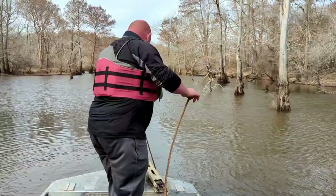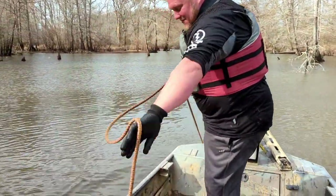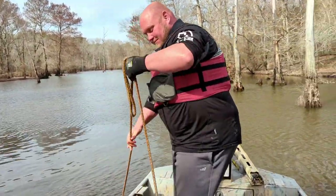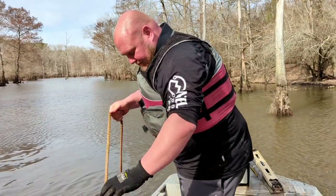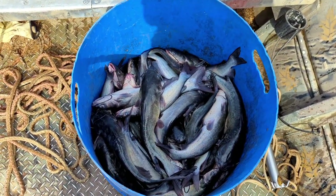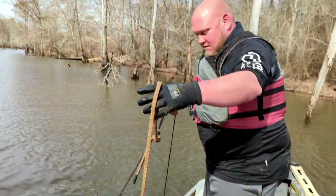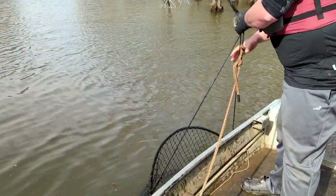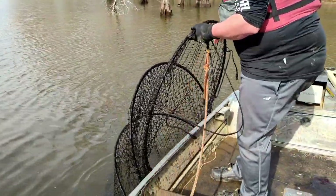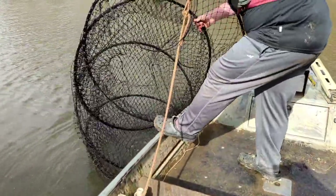I'd try to stay out of the water today. It's been down in the 20s the last couple of nights, I'm pretty sure it's a little colder than it was a couple weeks ago. Doing pretty good today - raised two nets and got 76 channel cat. These channel cat, it's middle of February, they've done started running a little bit. I think we're going to have a pretty good catch today.